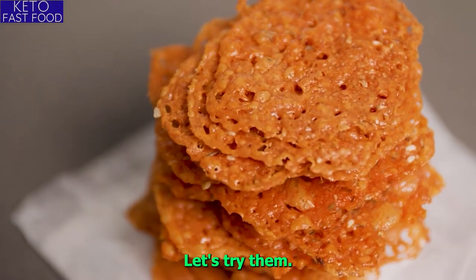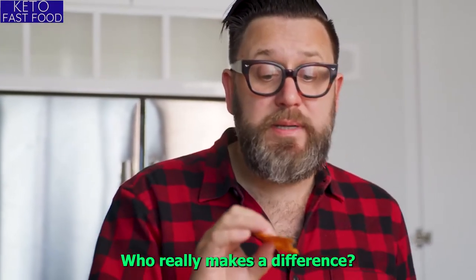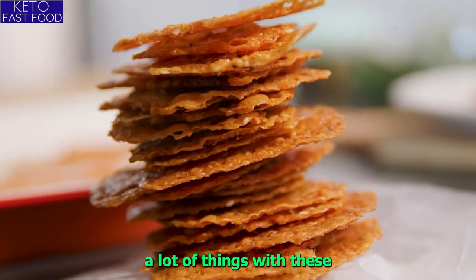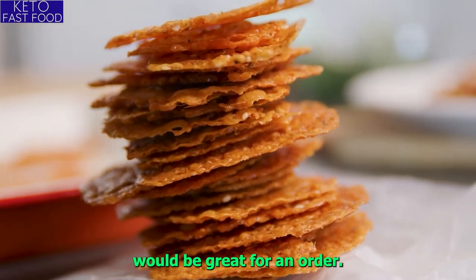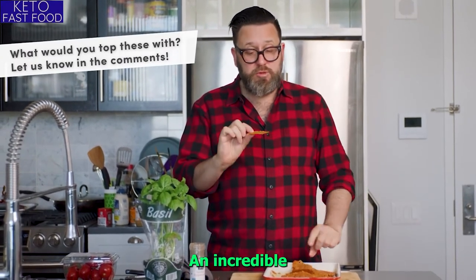Let's try them. Wow — that sprinkle of salt really makes a difference. I could see doing a lot of things with these. They would be great for an hors d'oeuvre. Put a little pesto on them, a little crème fraîche, chives, scallion. Incredible.